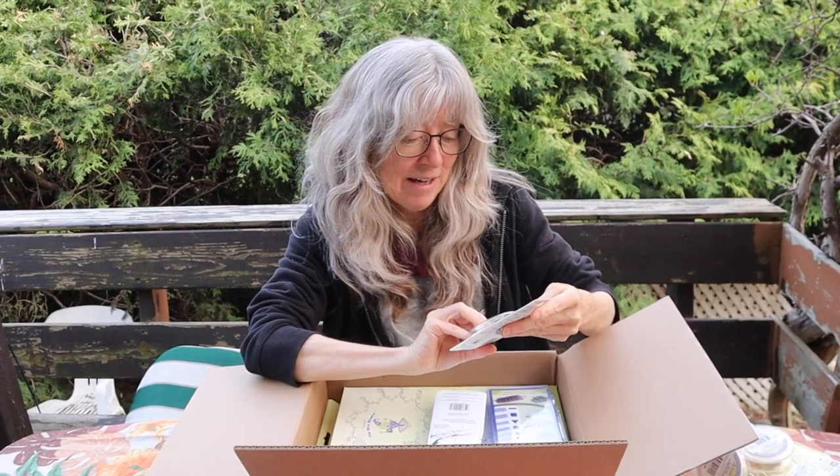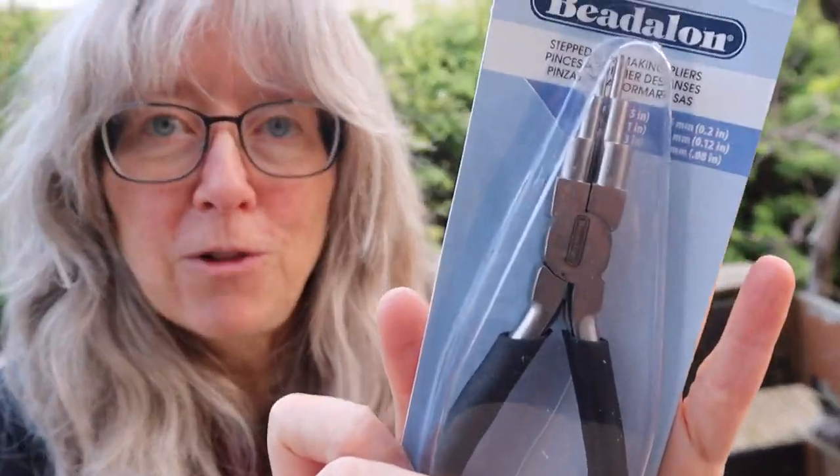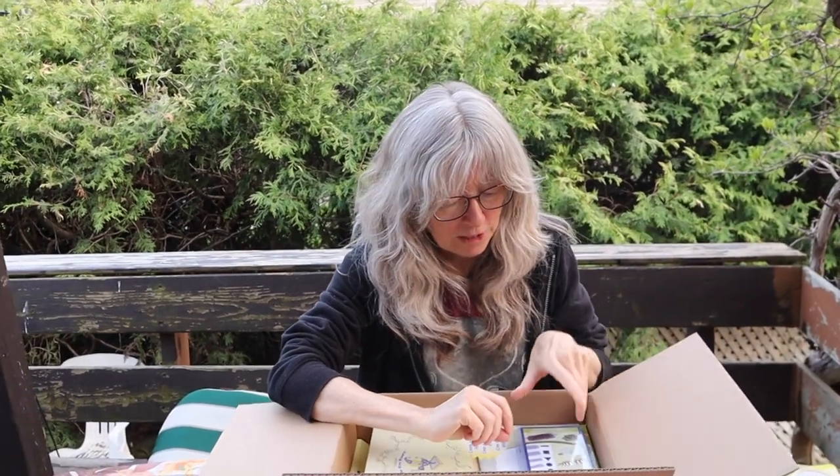Wow, this is amazing. More flat wire! And I can't wait to try these — they are the looping pliers, a new pair of looping pliers. I'll be testing these in a future video.